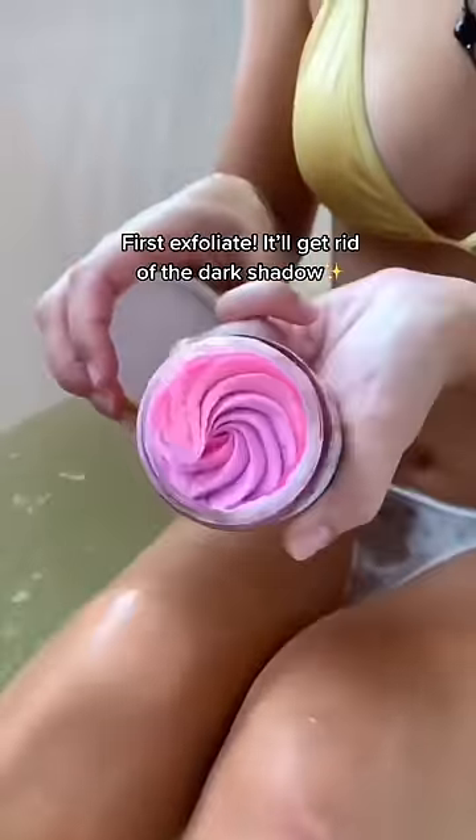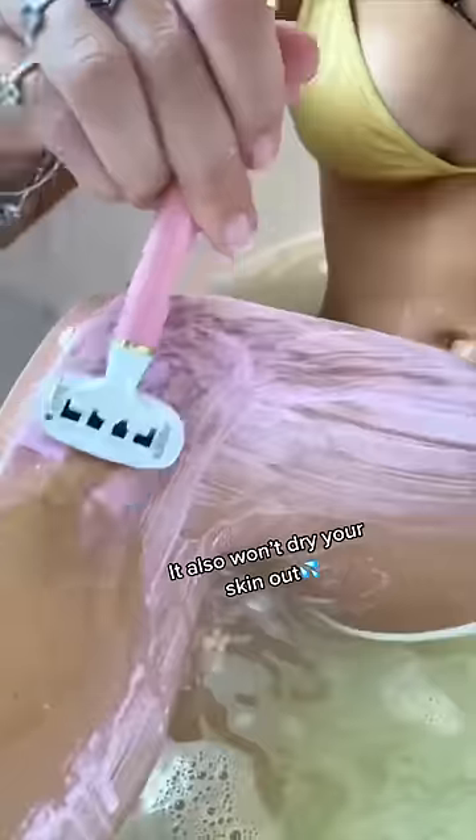First exfoliate — it's gonna get rid of those dark shadows. Make sure you're using a shave butter instead of mousse; it'll give you a closer shave and it also won't dry your skin out.